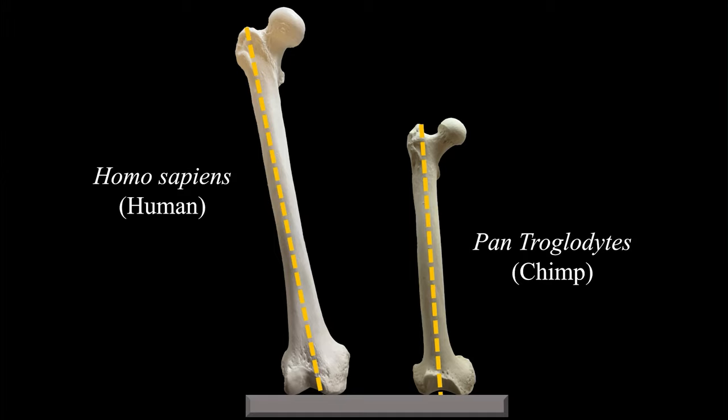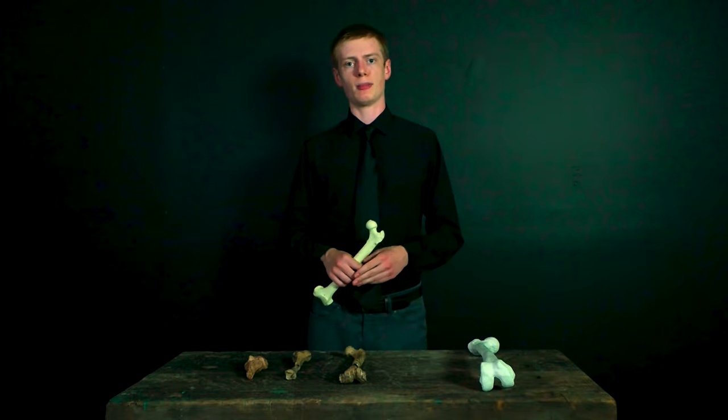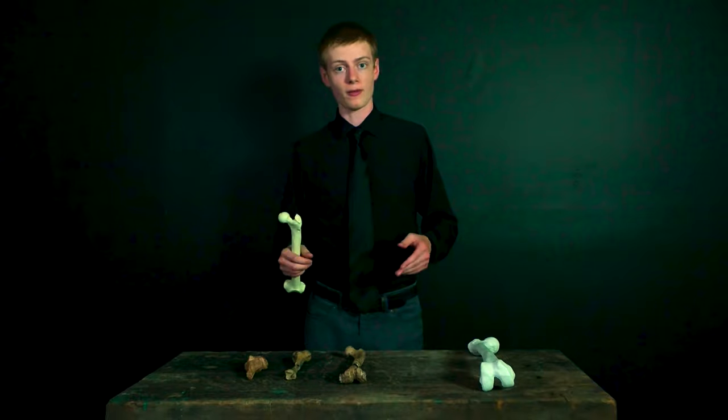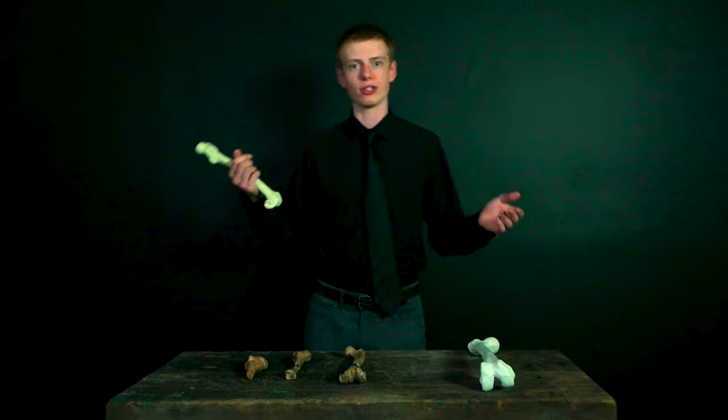Chimpanzees, gorillas, and other creatures that walk on all fours have a different arrangement. Their femurs aren't angled — the shaft just goes straight up and down, because they don't need to be upright efficient bipeds directing their weight to the middle of the body. They're fine with their weight going to their sides. When they do try to stand upright and walk, they're not very good at it — they're kind of clumsy and unstable, tending to sway side to side.